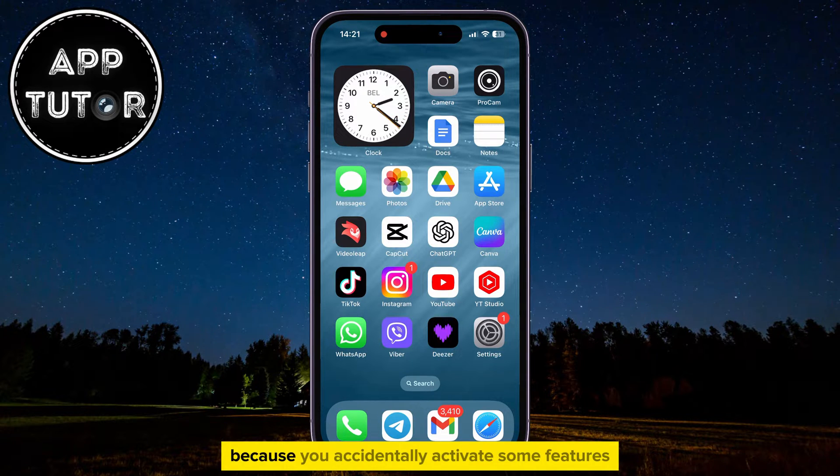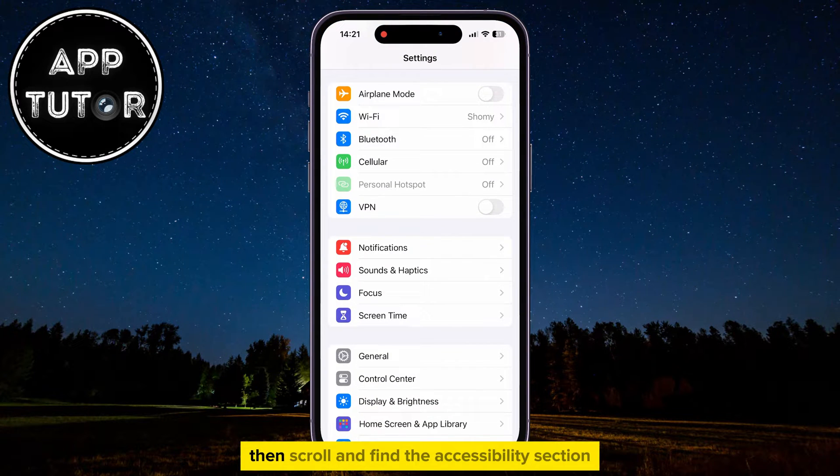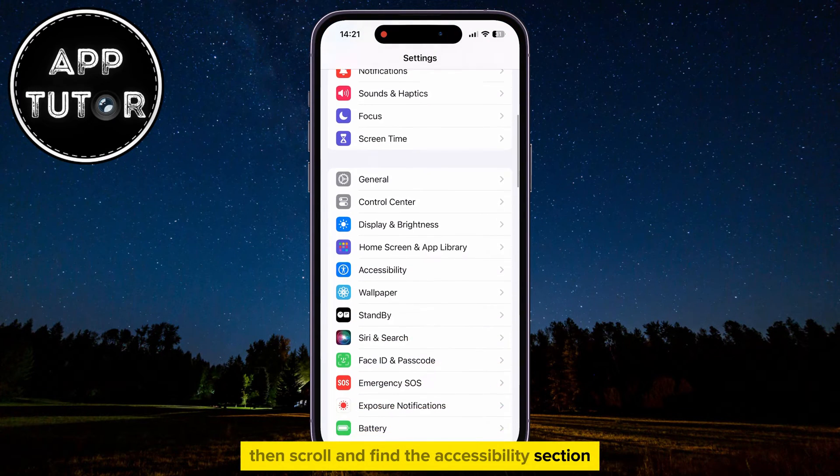But if you don't want this feature because you accidentally activate some features, then you can open the Settings, then scroll and find the Accessibility section.